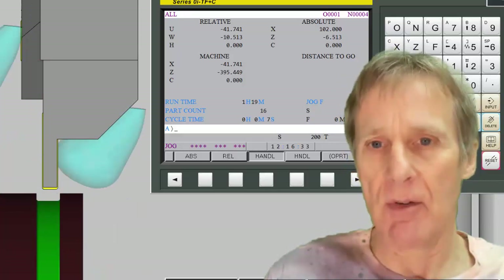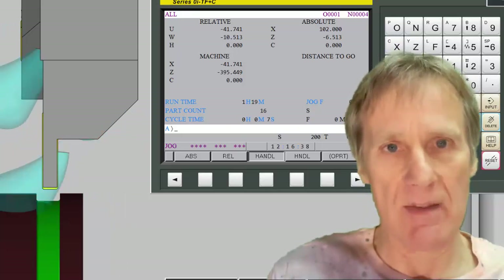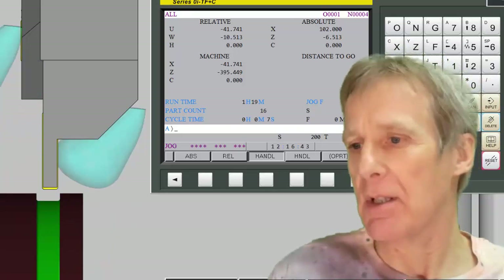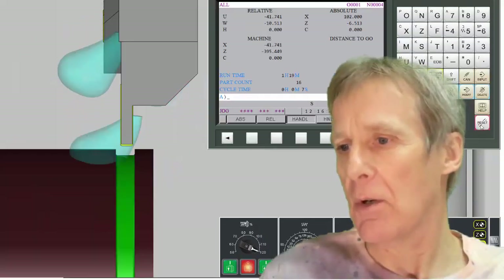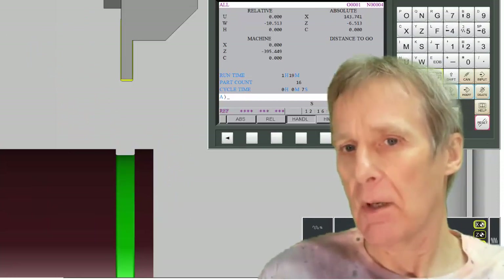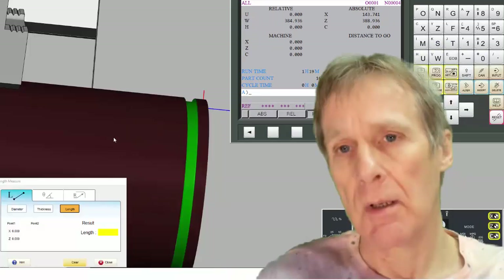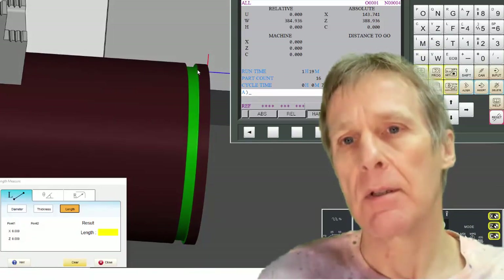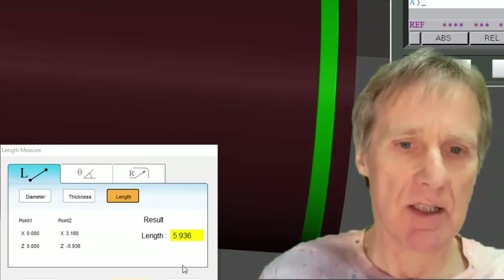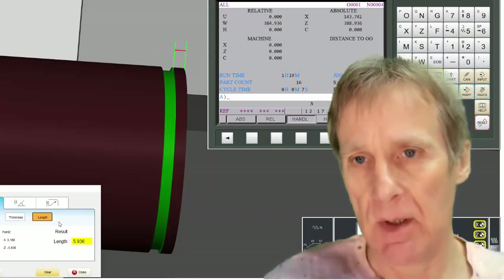What this means is it enables me to program this groove from the drawing dimensions directly. Otherwise, when programming this position I would have had to add on the width of the grooving tool, which is a problem. Now I'm going to reset, move the machine back, and actually measure this groove — measuring from the front of the component to the back of the groove.